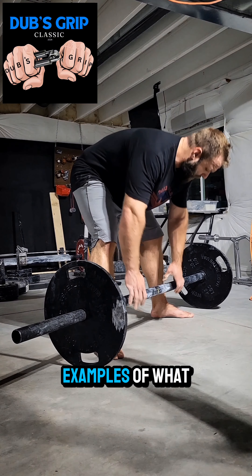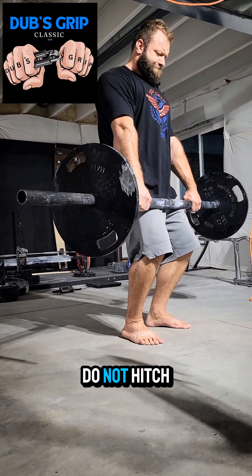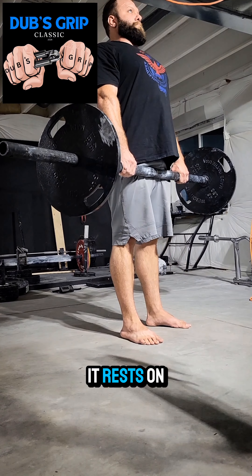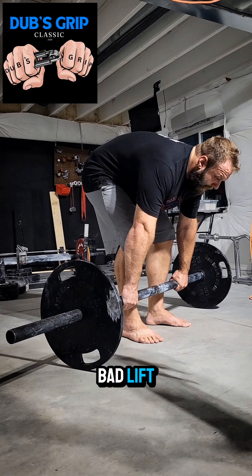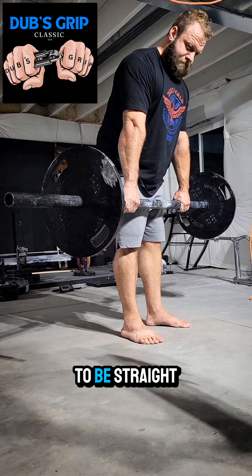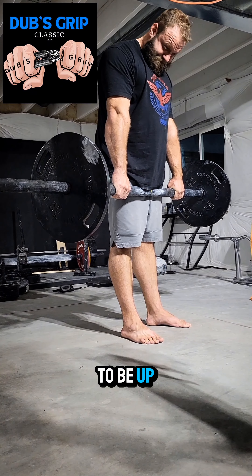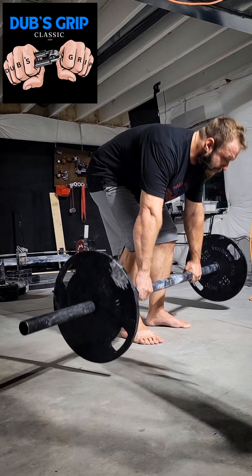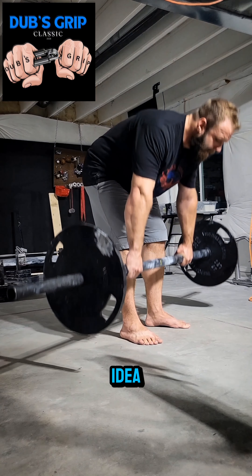Here are some examples of what will not be given a down call. Do not hitch the bar — if it rests on your thighs for more than a moment, I won't give you a down call and I'll call it a bad lift. Your back has to be straight, and your head has to be up, or I won't give you a down call. You don't have to look at the ceiling, but you get the idea.